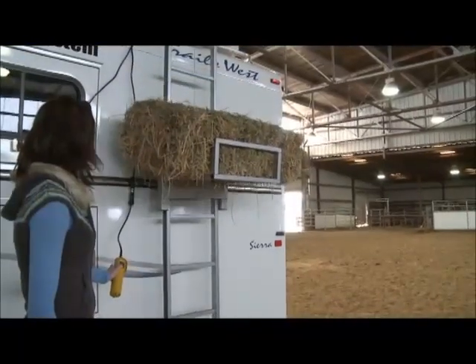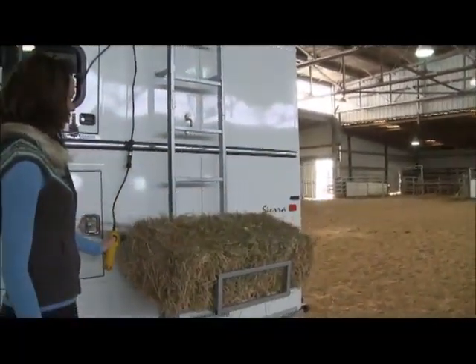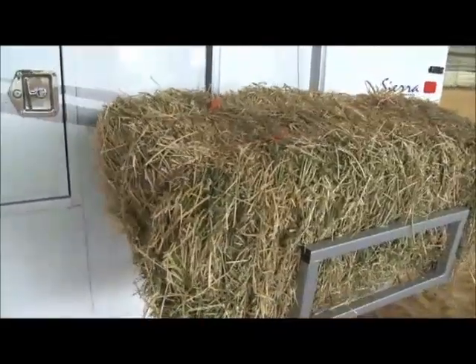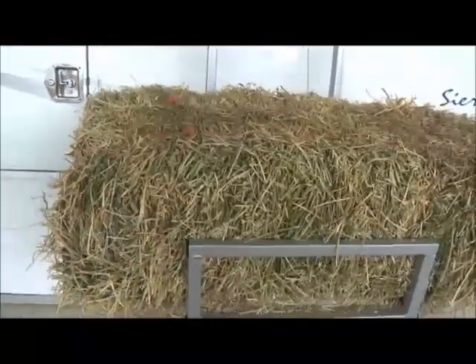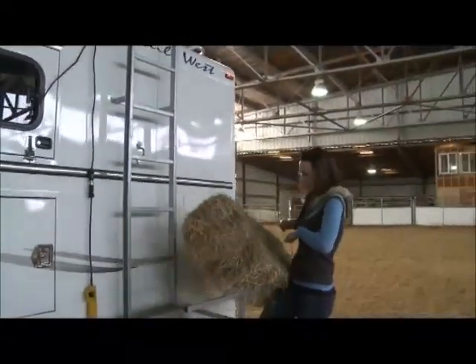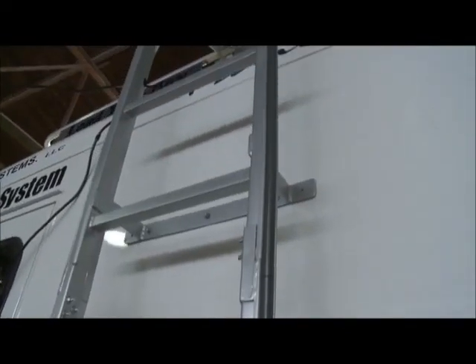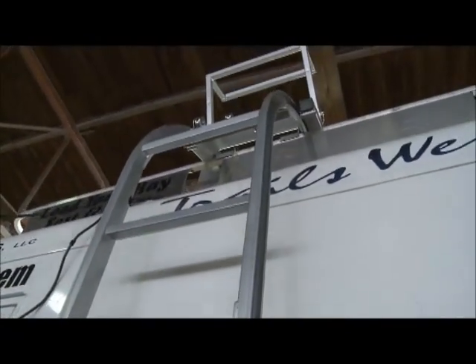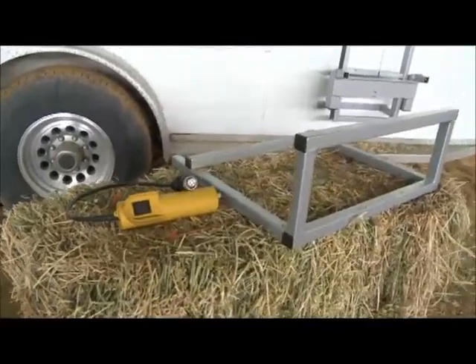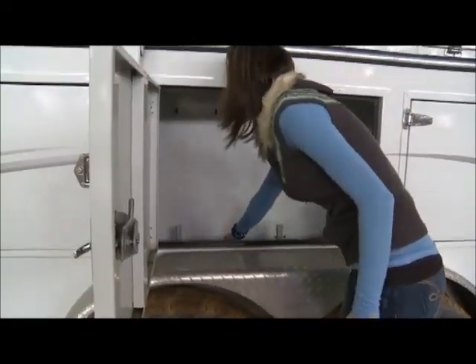The Bale Bucker is custom designed to fit your trailer. We even provide you with everything you'll need to have your local dealership securely install the Bale Bucker. Quality materials and workmanship is the top priority. Our lift system is made from mild steel and powder coated to resist rust. If properly used and maintained, the Bale Bucker should last a lifetime.